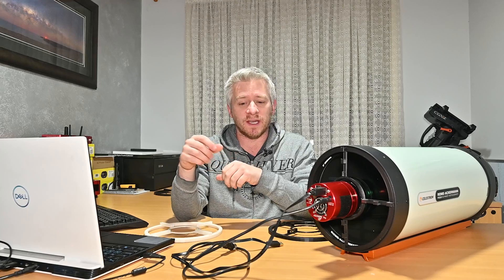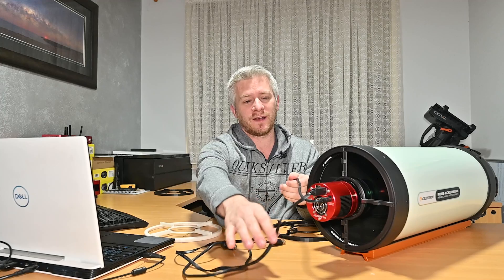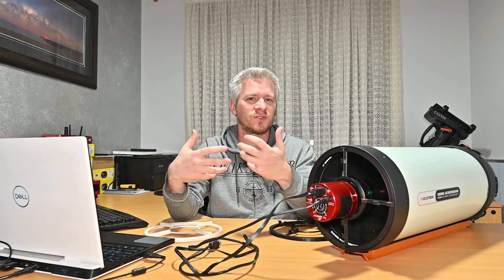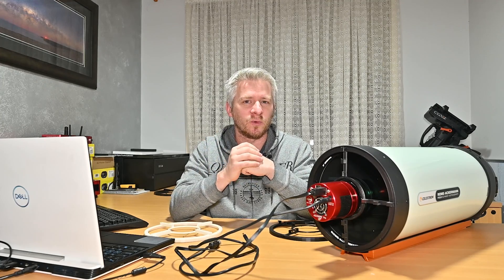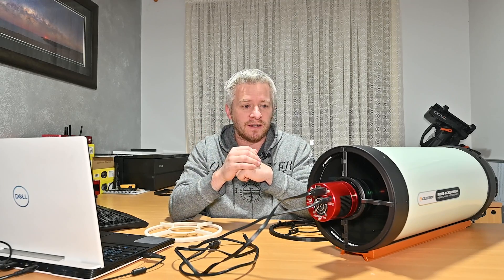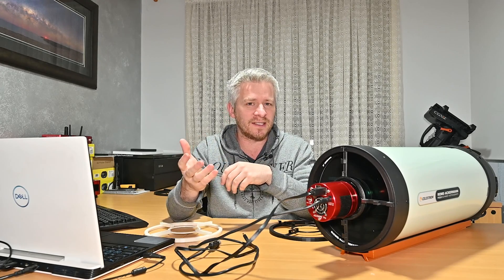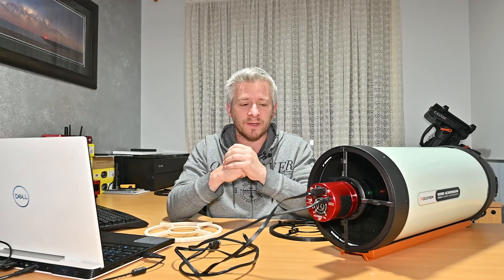One thing I used to do was try to position my cables — one running one way and the other running the opposite way — and that would give a fairly nice diffraction spike, but it's not quite clean enough to what I'd like. So I had this idea: wouldn't it be cool to build something and have it easy to use out in the field? And yeah, so I ended up purchasing a 3D printer.